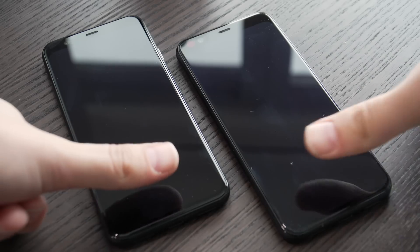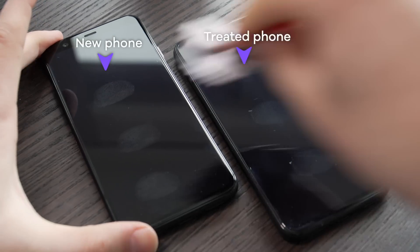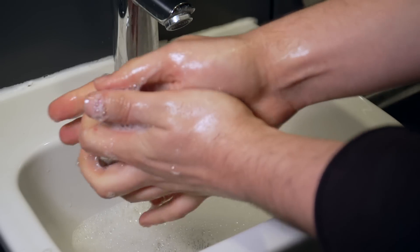So I've tried it out on the phone I ruined, and I have to say it seems to have done a pretty good job. So that's one solution to what could have been an expensive mistake. Just remember that if you do clean your phone, as soon as you touch it you're putting germs back on it again. And the most important advice remains to wash your hands thoroughly and frequently.